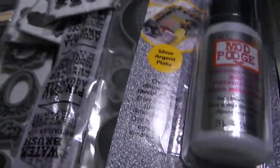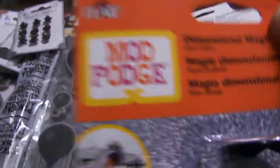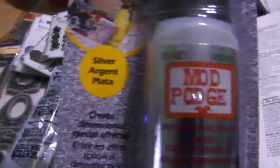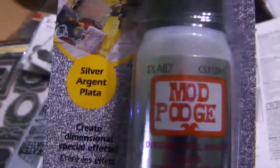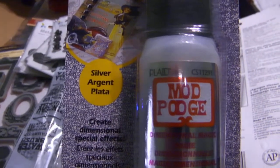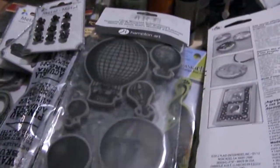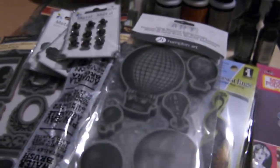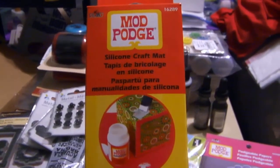Mod Podge also came out with Mod Podge Glitter — or they may have had it already, but I think this is new. They've done a new set with Mod Podge too. They had a contest with Mod Podge through Michaels. And have you ladies seen Craft Wars? Joe from Michaels is one of the judges there, so be sure to check that out — it's on TLC. This is silver, and then there's gold. And then there is a Mod Podge silicone craft mat, I got that as well.